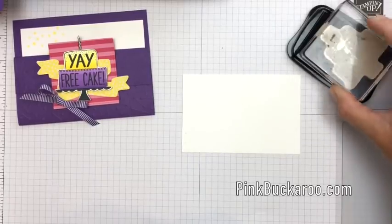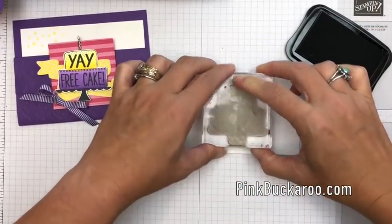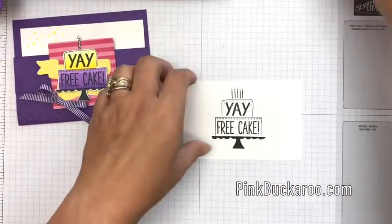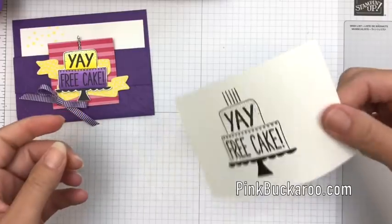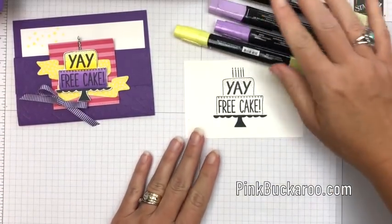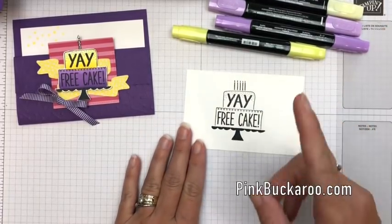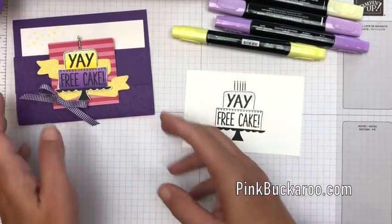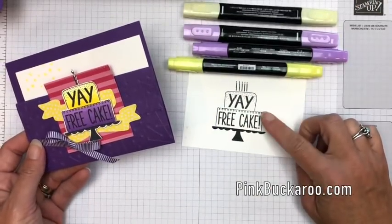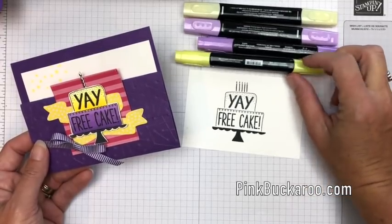I'm gonna ink this up in Memento Black. I'm gonna stamp it on Whisper White and give it just a second to dry — it dries pretty quickly but I always like to make sure it's dry. You can even hit it with a heat tool if you want to make extra sure. Now I'm using the Stampin' Blends, that's why I use the Memento. Always use your Memento Black if you're gonna use the Blends — don't use your Stays On, they won't work together.